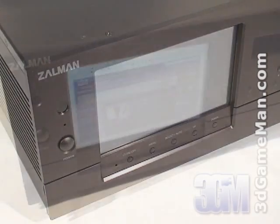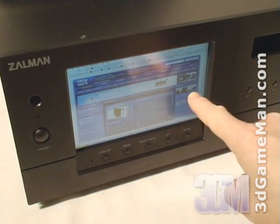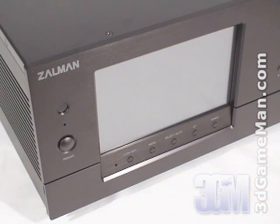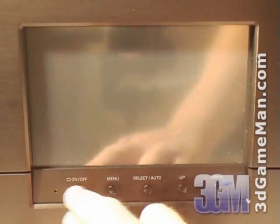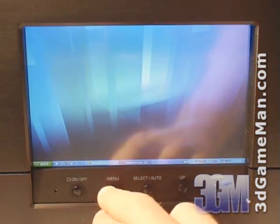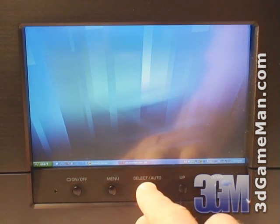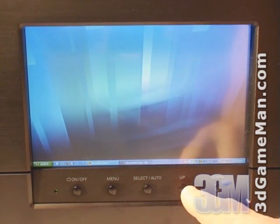One of them is it has a very large zero pixel defect seven inch touchscreen display. This screen has a 15:9 ratio and a maximum resolution of 1024 by 768. Below the screen there are a number of buttons: on, off, menu, select, auto, up, and down.